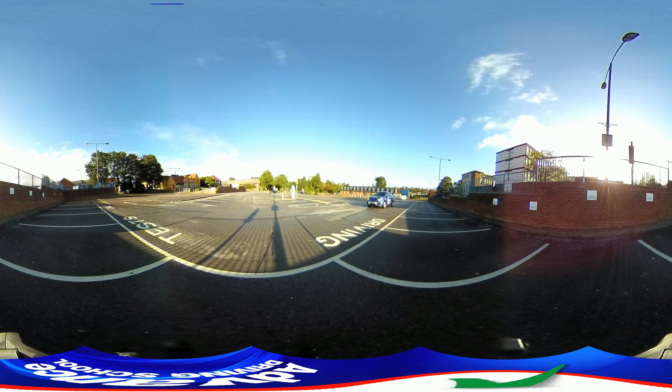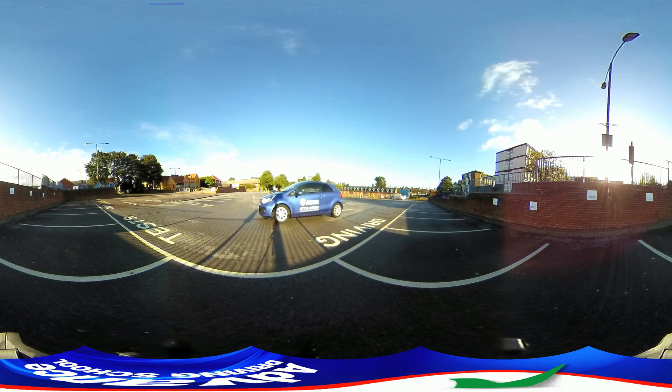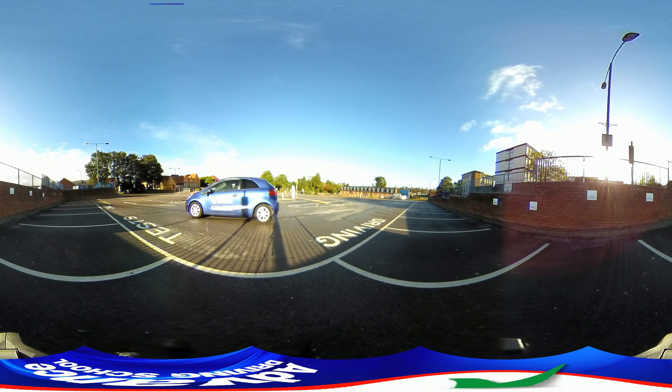Welcome to our look at Reverse Bay Parking in 360 degree view. First, let's watch from outside the car.